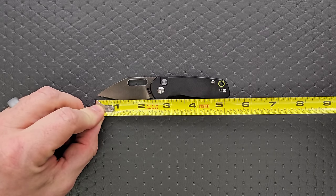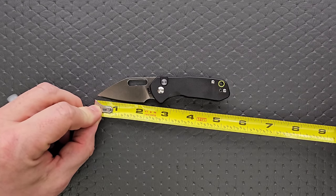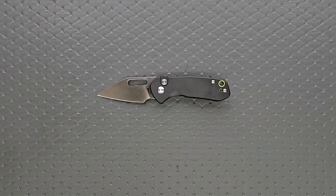Overall length of the Mini Pyrite coming in at five and a quarter inches. Blade length, two and a quarter. Cutting edge, honestly, 1.9 inches. A little tiny guy.